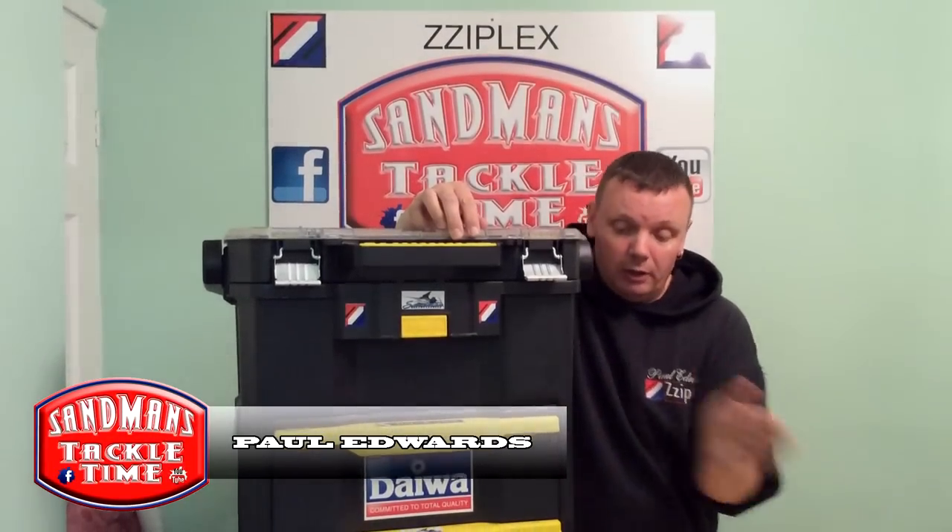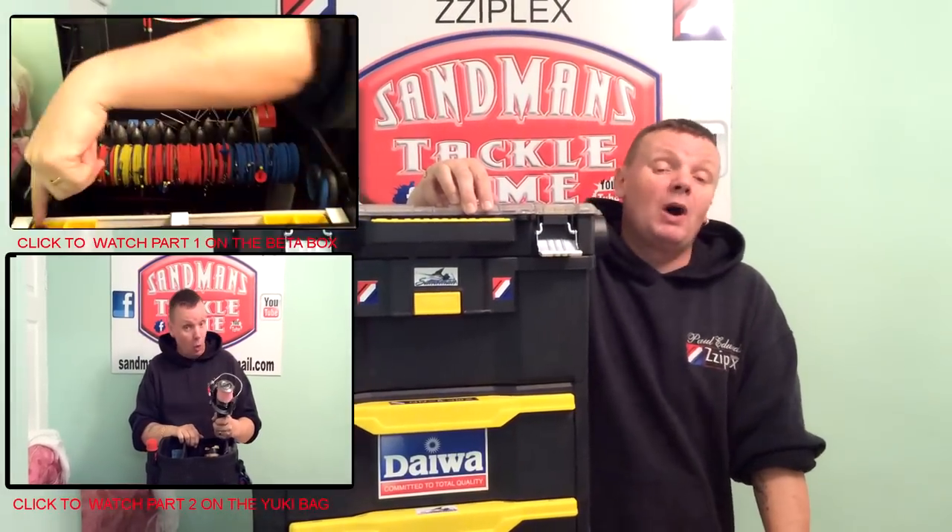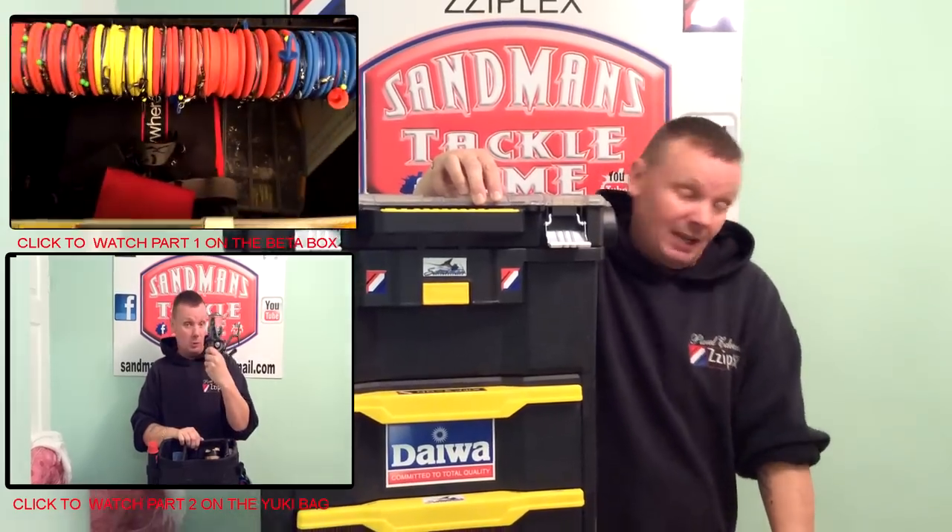Hello people, and as promised, we're back with this big fella, my Bits and Bobs box. What do I use, what do I make to get through the day of fishing?